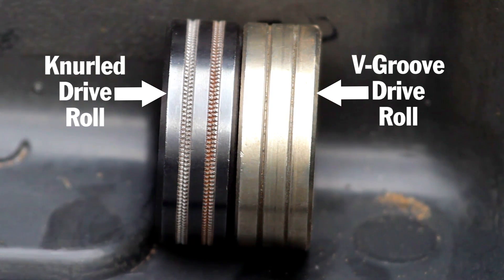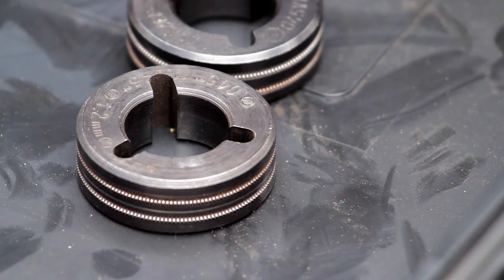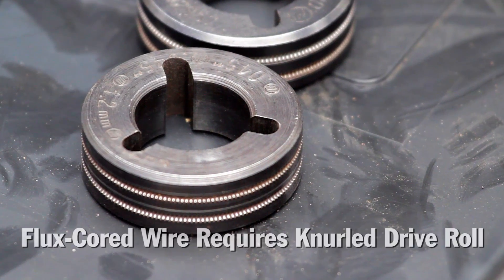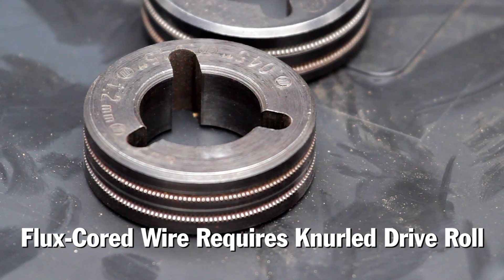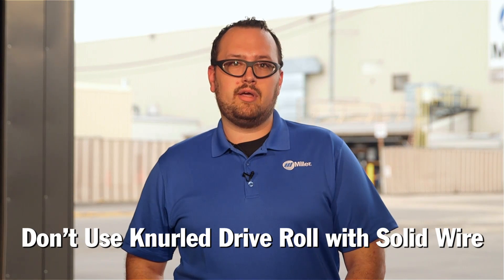Here are a few tips that can help ensure success. When selecting the size and type of drive roll, consider the size and type of wire being used for the application. Since flux core wire is softer due to the flux inside the tubular design, it requires a knurled drive roll, which has teeth to grab the wire and help push it through. However, knurled drive rolls should not be used with solid wire, as the teeth can cause shavings to break off the wire, leading to premature wear of the liner and front end consumables.